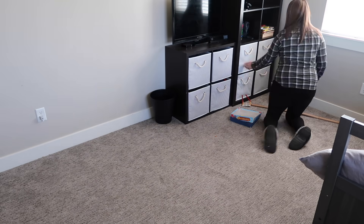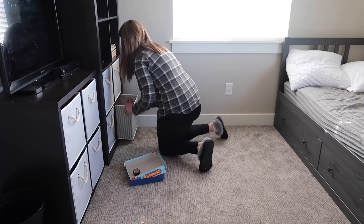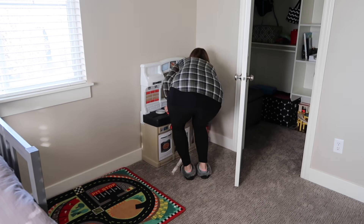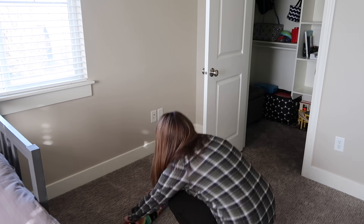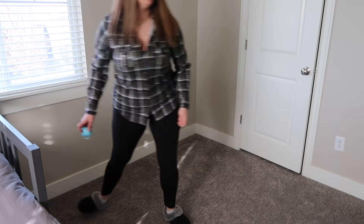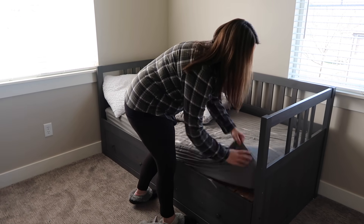We recently did a huge toy purge — I'll leave that linked in an iCard and in the description box. It was such a needed thing. We got rid of a ton of toys, and because of that I was able to move our little kitchen into the closet since we had more room. That really opened up the playroom and gave me a lot more options, while still keeping it accessible for the kids.